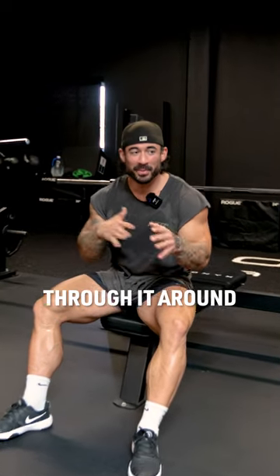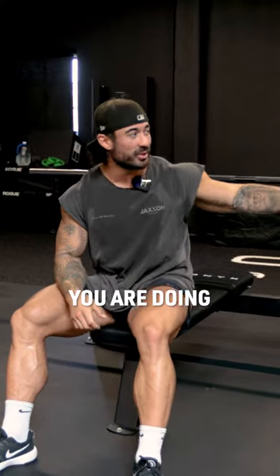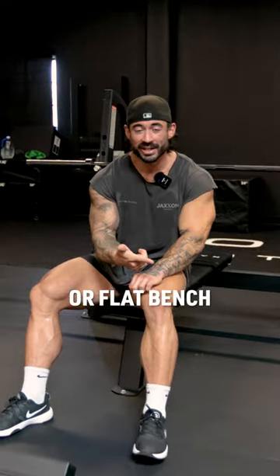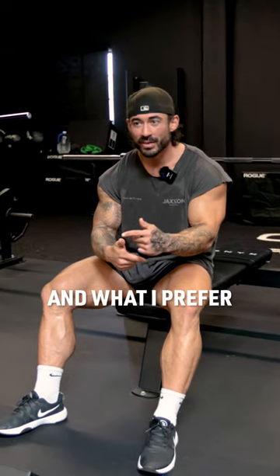Alright you guys — suicide grip. A lot of people say it, a lot of people throw it around, but a lot of people don't know what it means. Suicide grip comes when you are doing incline bench or flat bench. I'm going to show you guys the difference between suicide grip and regular grip and what I prefer.